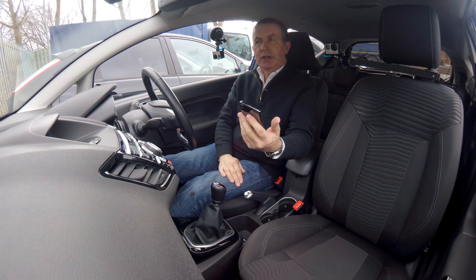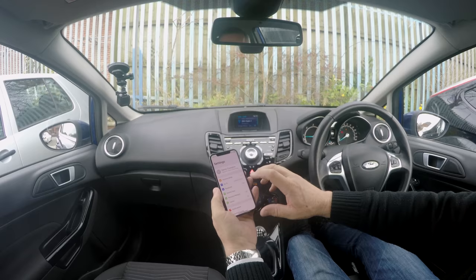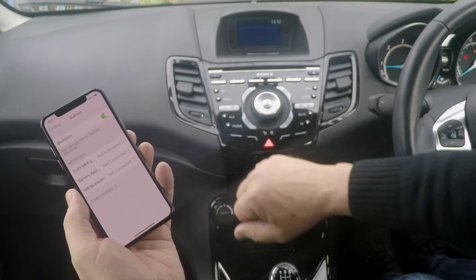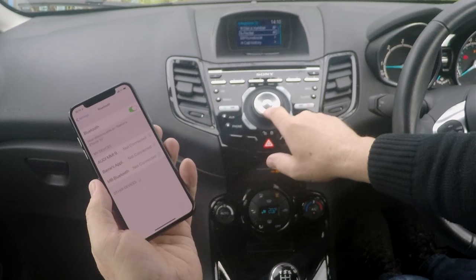I'll show you how to pair your mobile to the Sony Bluetooth audio unit in this little Ford. First of all, we make sure that Bluetooth is on. Once that's on, click phone, which is the bottom left little round button there.